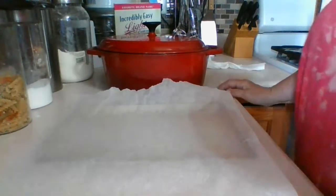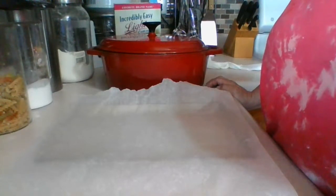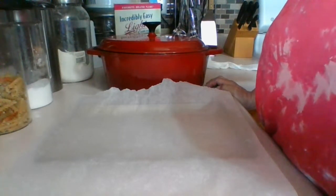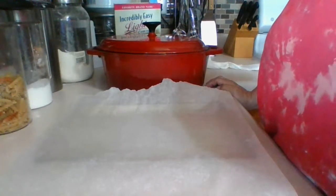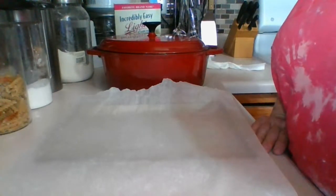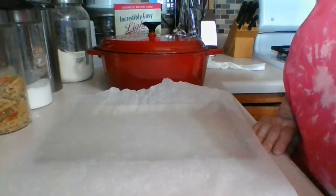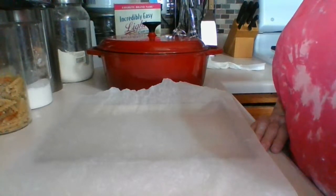I don't know if anybody wants to join me for the cake too, but it's going to take a while. As long as you're here for the bread — the bread is what's important. We'll finish up the bread and then from there I'll ask if you guys want to join me for the cake or not, and I'll either do another live stream for it or not.